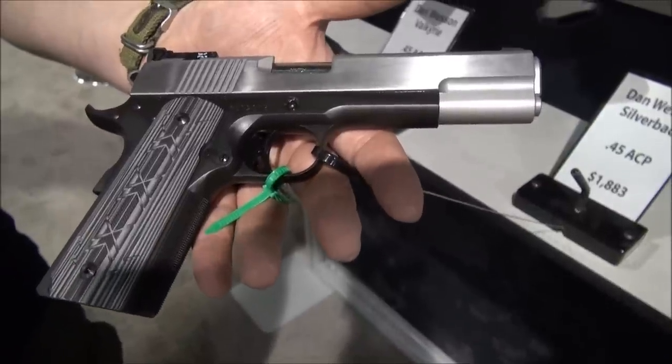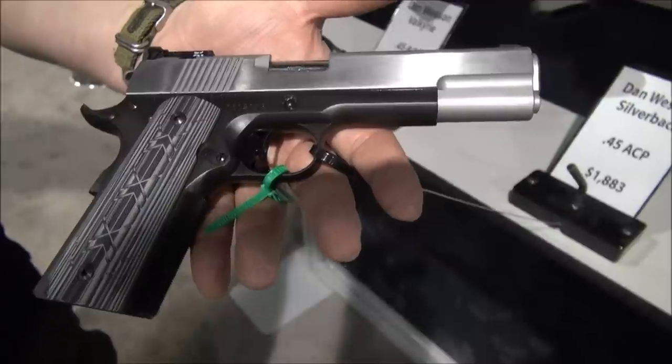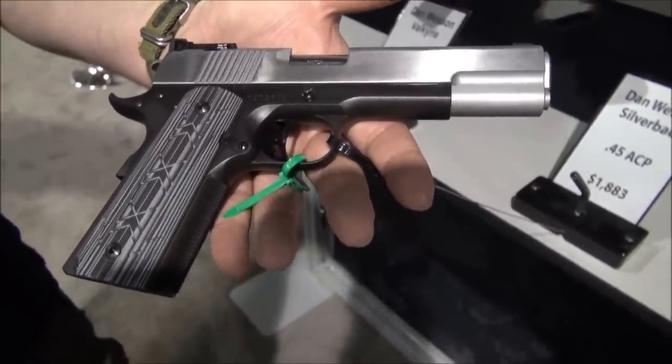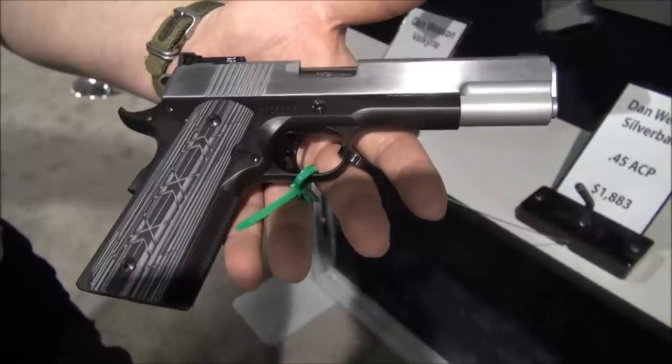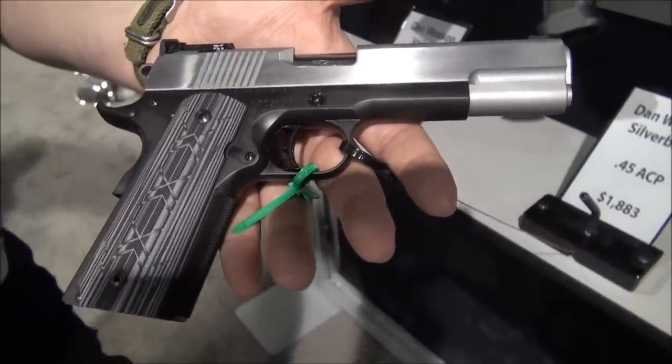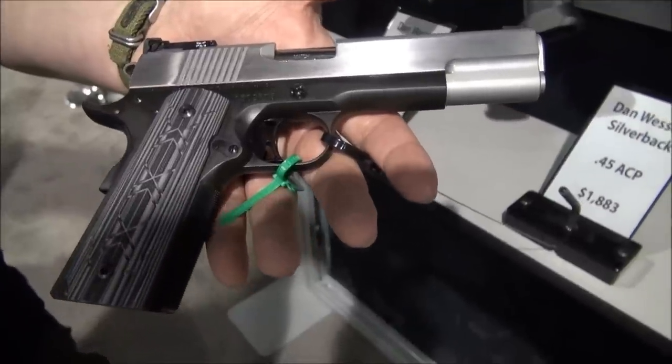Do you hunt with this thing? I hunt with a Razorback, actually. Tried this year and again couldn't get close enough — it's just disappointing sometimes. I know last year you said you couldn't get close enough either? Yep, and I split my time between that and the revolver and never got inside 180 yards.